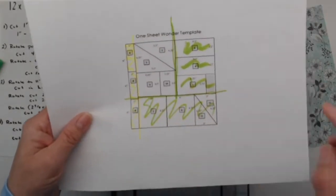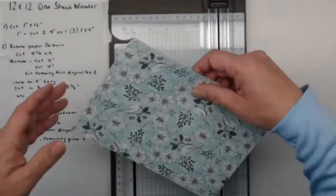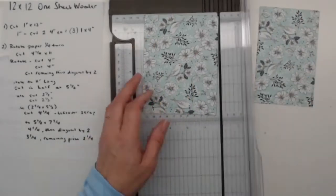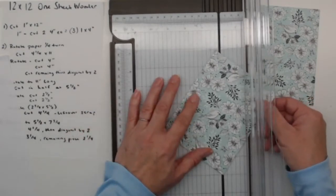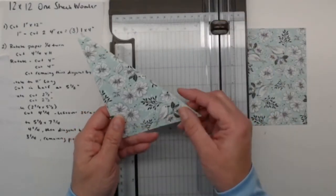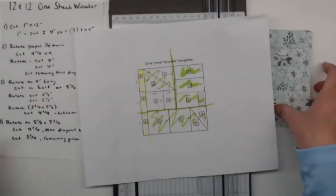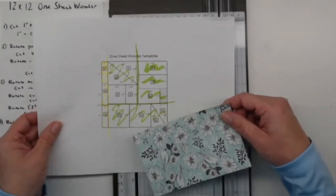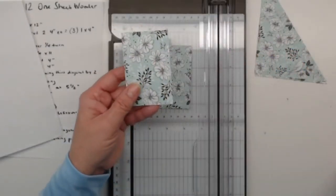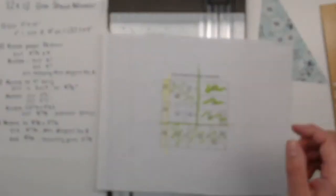Now we just have this last section left. We're going to rotate our paper to five and a half by seven and three-quarters and cut it at four and a quarter. That four and a quarter piece is a pretty big piece and we're going to diagonally cut this one as well — lining up the ends corner to corner in our track and trimming — giving us two large diagonal cut pieces. The remaining piece gets cut at three and a quarter, and then I'll have one left over at two and a quarter. So I'm cutting at three and a quarter, leaving a two and a quarter by three and a half piece.